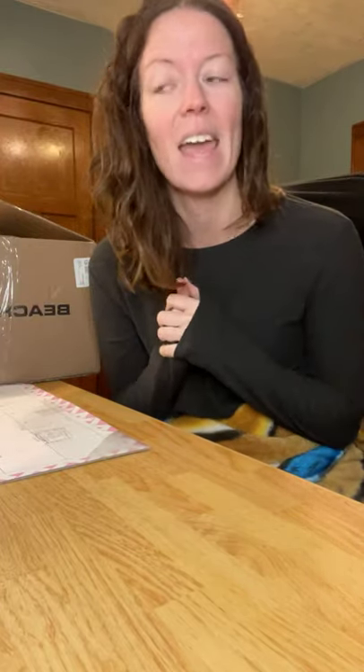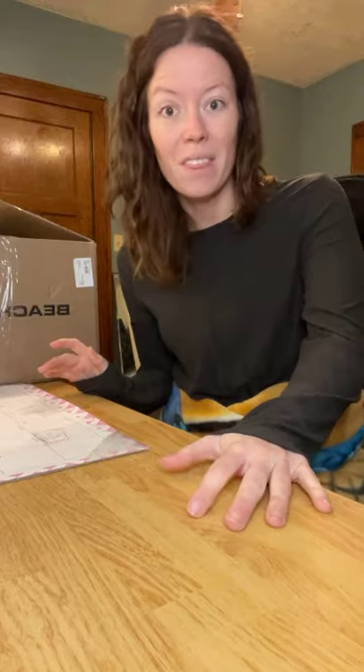I actually had to renew my Beachbody On Demand, so I myself bought the starter bundle. There are three different options — two starter bundles that come with just one product, or you could go with the Deluxe, which comes with all three of the products: basically the Shakeology and the Performance Line.